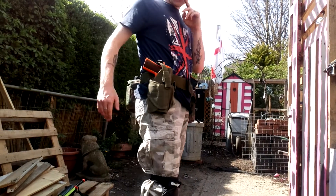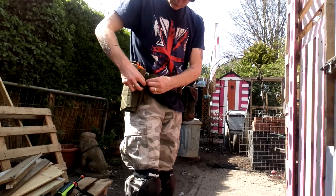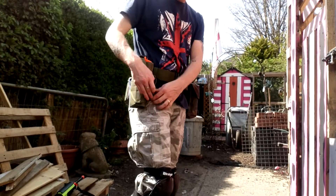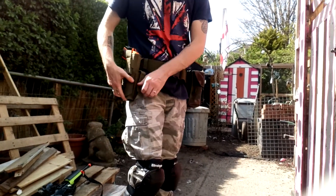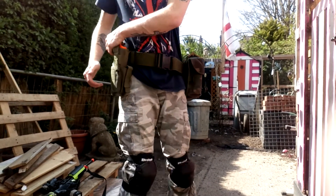On this side we've got the holster — obviously, holster pistol. The magazine goes in there. I didn't buy it for this pistol originally. Whoops, never put it in the wrong way. That's what she said.